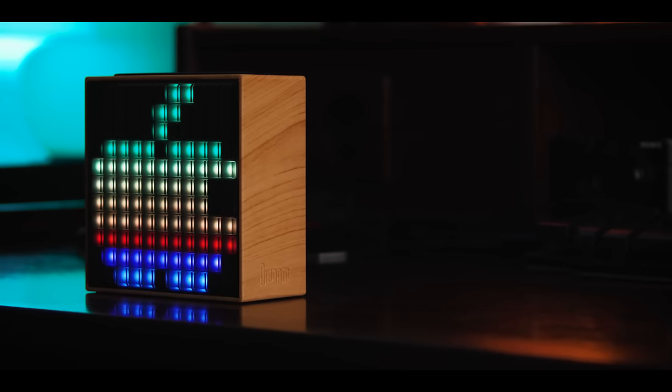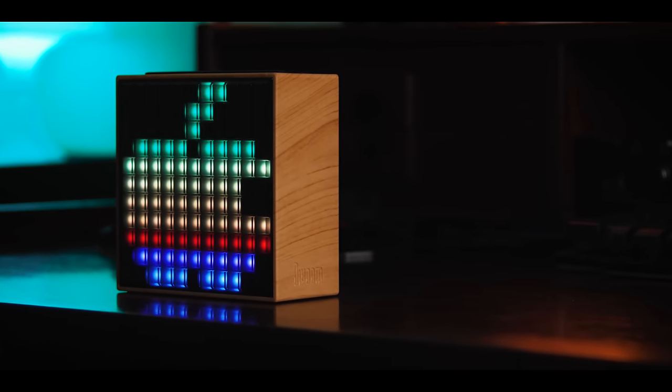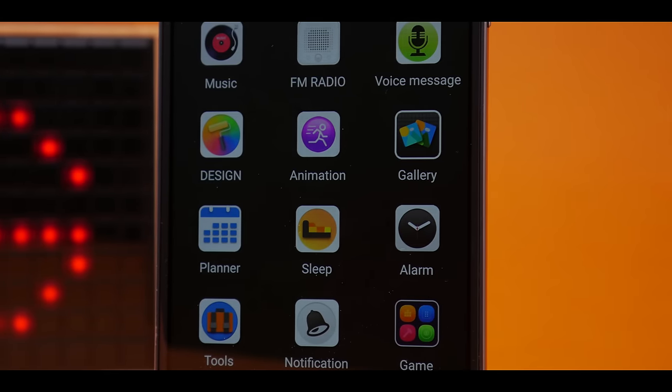Turn it on and you'll see that the front actually works as a display. The tiles are decently bright RGB LEDs, which help the overall convincing retro look. By default it works as a clock when connected to your phone, but thanks to the companion app you can access a whole lot of cool features.